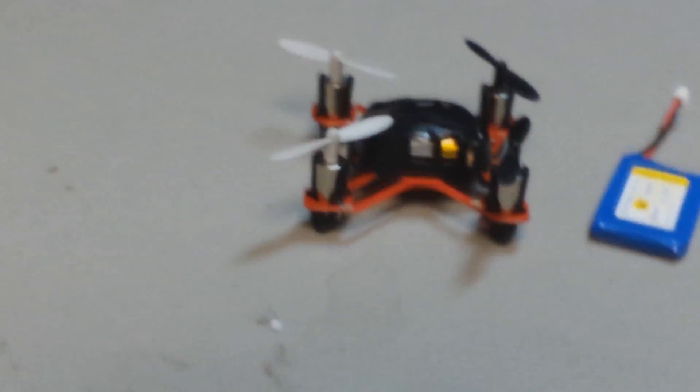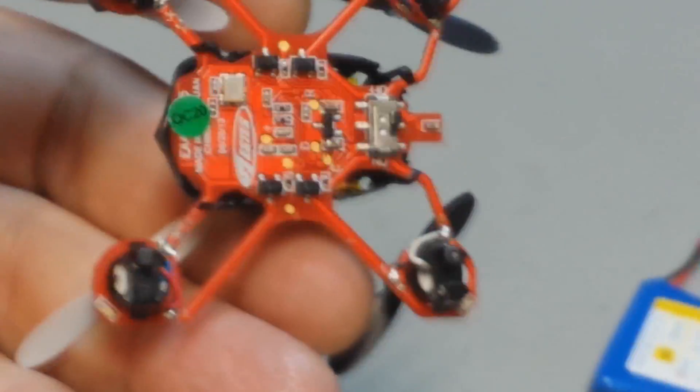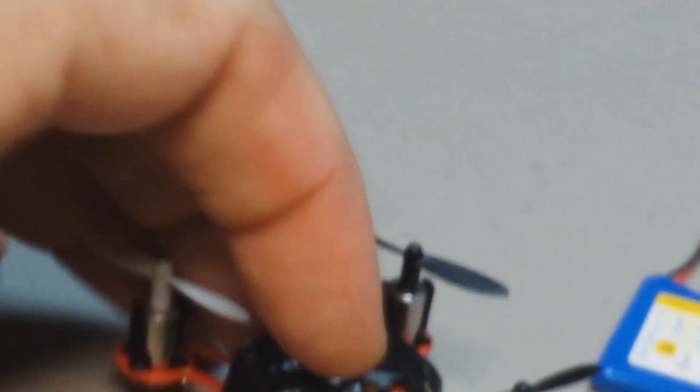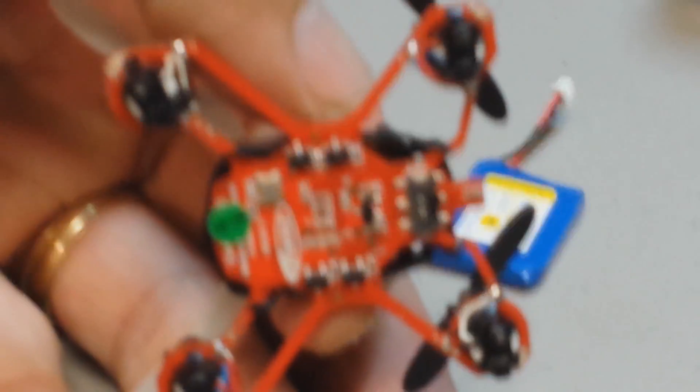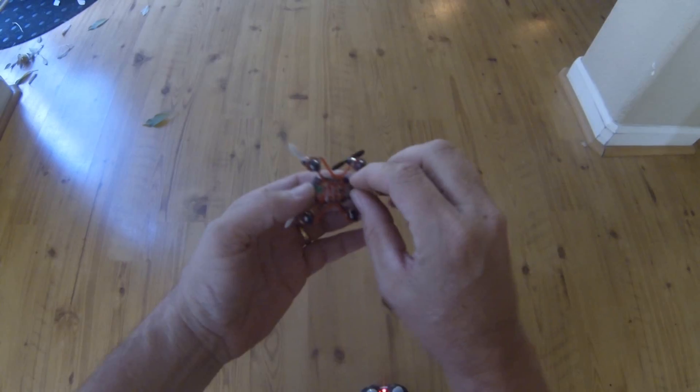But look at this thing for a minute. Here's what I wanted to show you — let me zoom in a little bit and give you an idea of what's going on. This is a circuit board. The entire thing, besides the external components — motors, props, the body — it's a circuit board. It is the housing for the motors. It's pretty smart. Tiny.